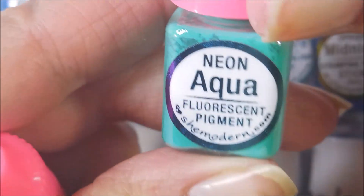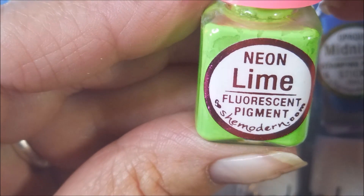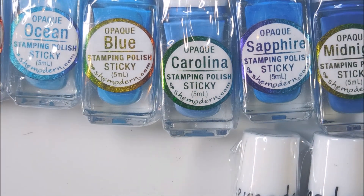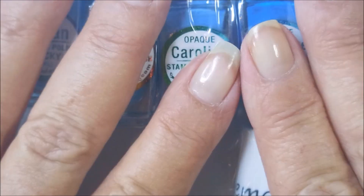For the pigment powders, this is Neon Aqua Fluorescent Pigment — love these — and then Neon Lime Fluorescent Pigment. So that is my haul and PR, I guess. Because you know I will be sharing these, and I will always have links for She Modern down below when I use them in my manis, in my videos.